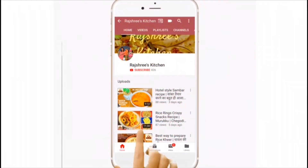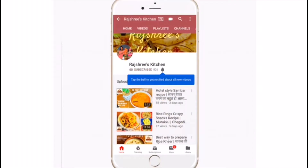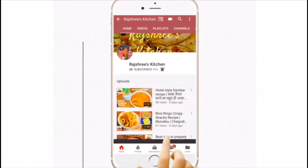If you haven't subscribed to my channel, click on the subscribe button and press the bell icon so that you can get updates.